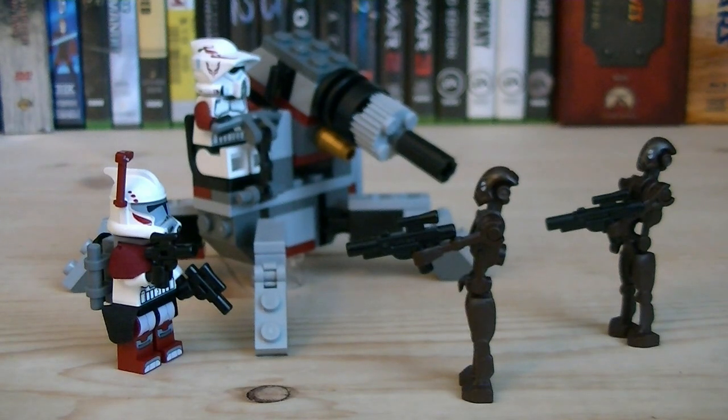So for about $13, you get four minifigures, all of which are completely new, accessories for each one, and a new mini vehicle. This is a solid set overall, and I definitely recommend you pick this up if you're a fan of the Clone Wars. That pretty much does it for this review — hope you guys enjoyed it, and I'll see you all in the next video.